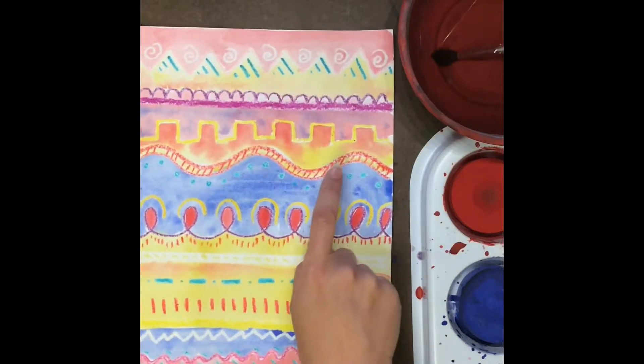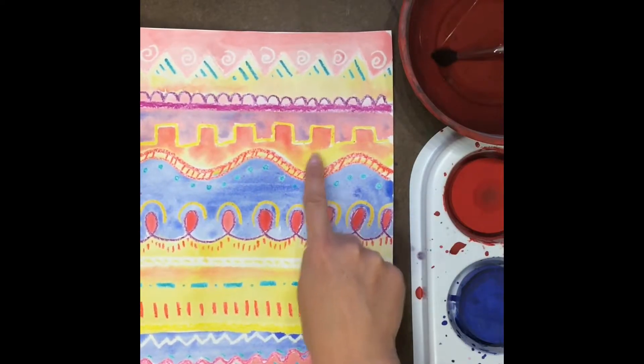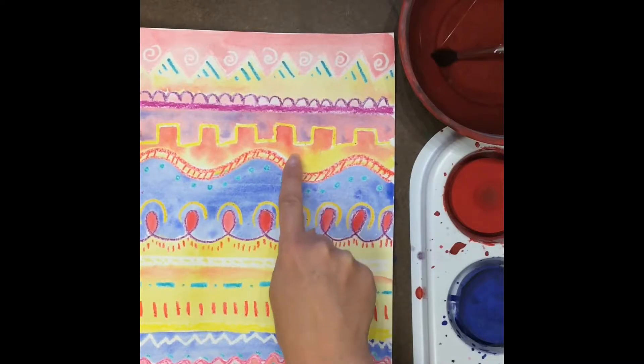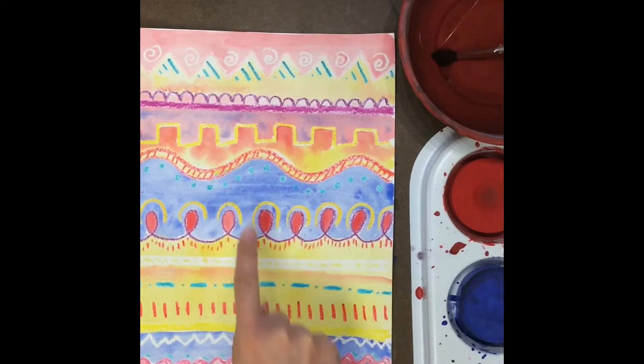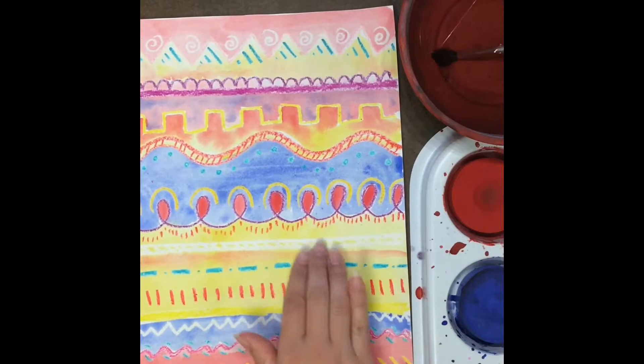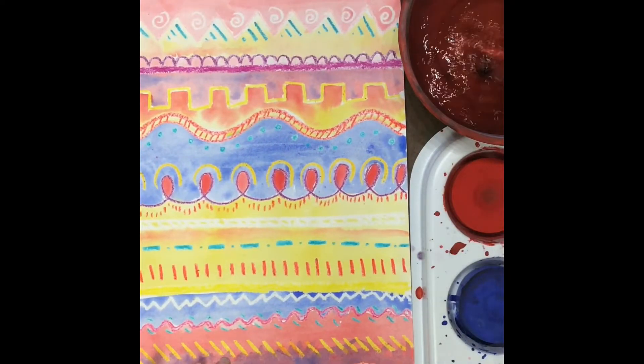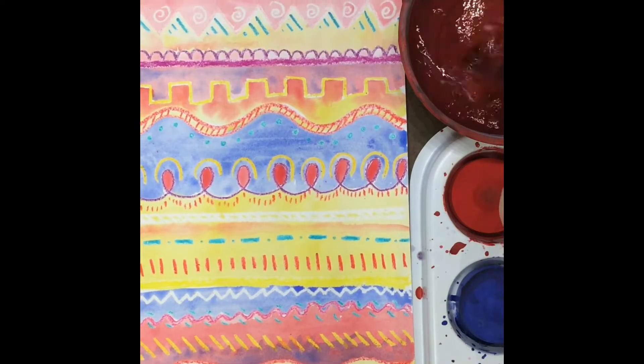For example, if you add wet paint on top of wet paint, you're going to get kind of this blendy look that we practiced last time. But if the paint is already dry, something totally different is going to happen. So I will show you what you can do.